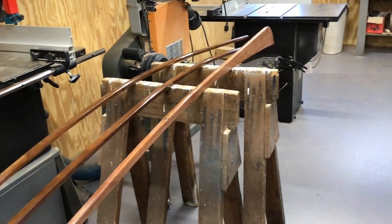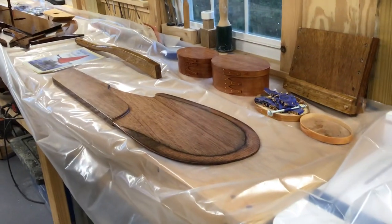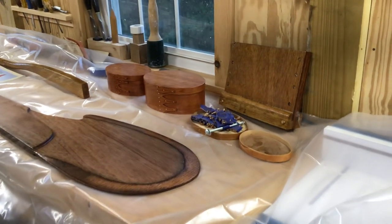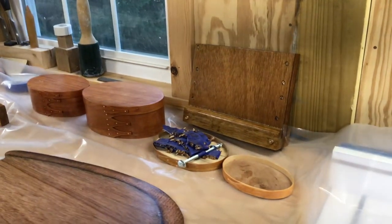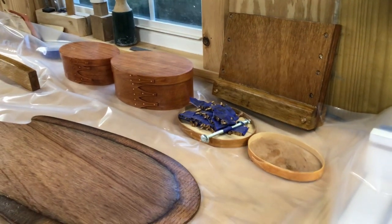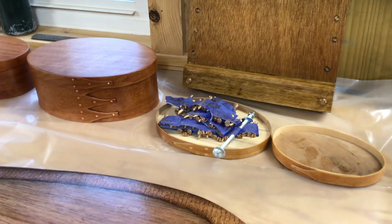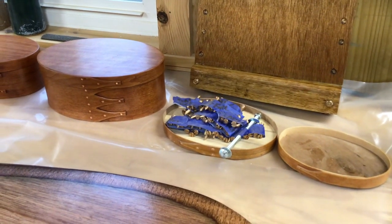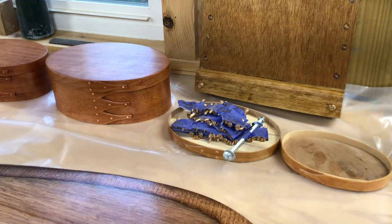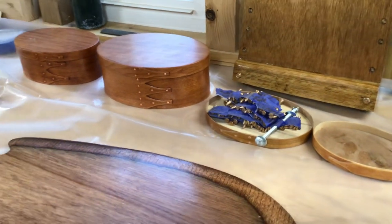Over here on the workbench are some of the component parts. There's the centerboard trunk and all the screws to hold the whole boat together. After I had it all together, I took them out and labeled them so I can get them back in the right place.